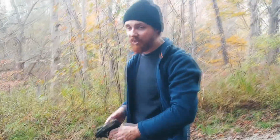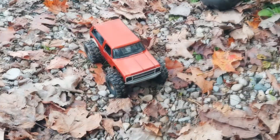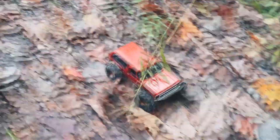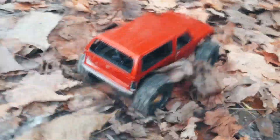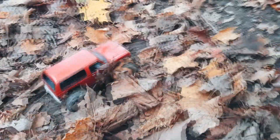Alright, now you guys haven't met this guy yet — do you want to introduce yourself? I'm Jordan, nice to meet you guys. Today he's going to be running something undersized — is it an SCX24? SCX. And it's got this little — look at that guy.